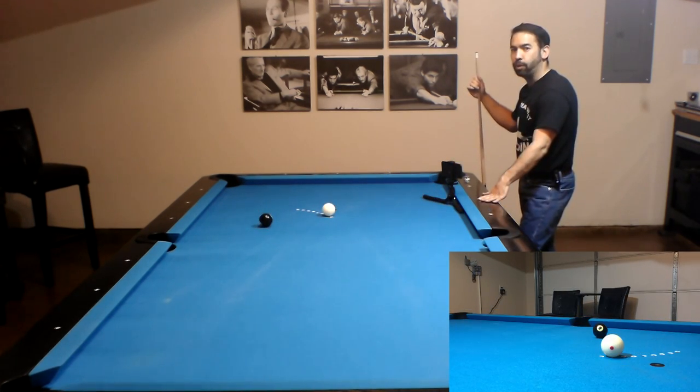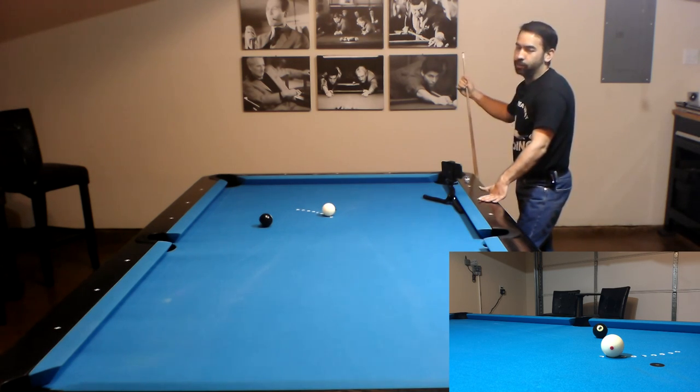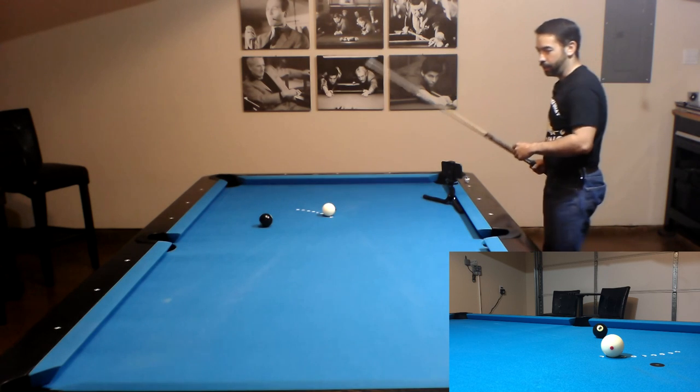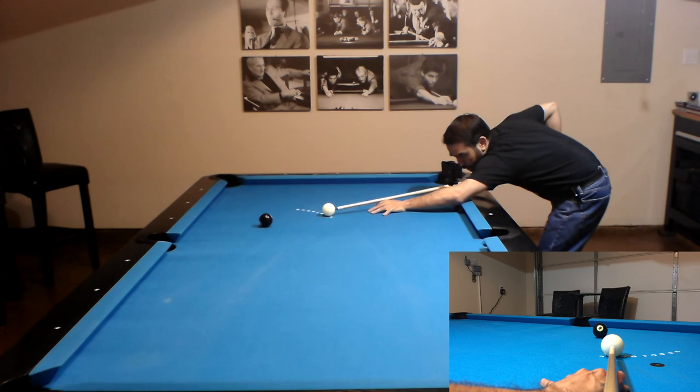Now here's the 45 degree cut angle using the 45 degree aiming spot. As far as I'm concerned, no adjustment is necessary. Just line up center to edge and then edge to C, and you should be able to make the shot.